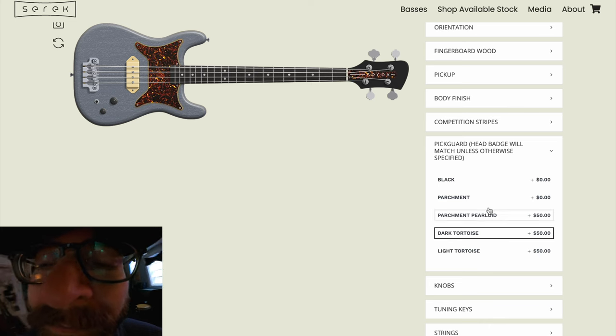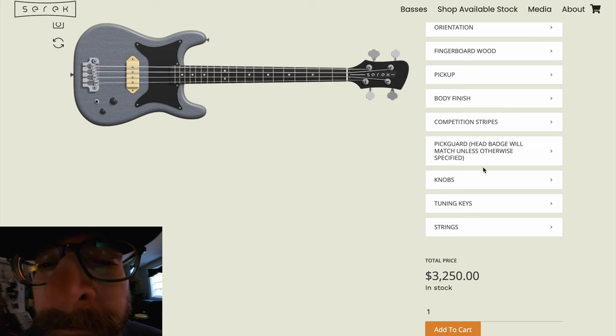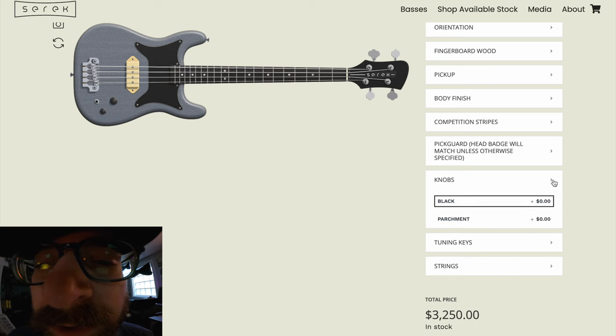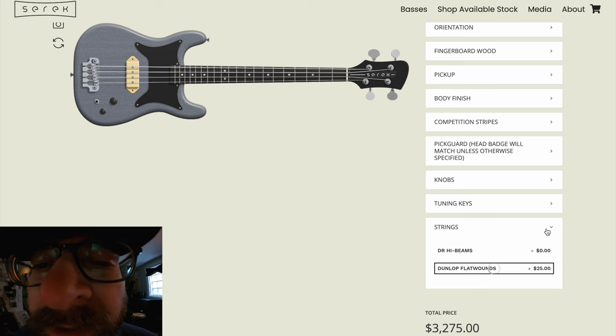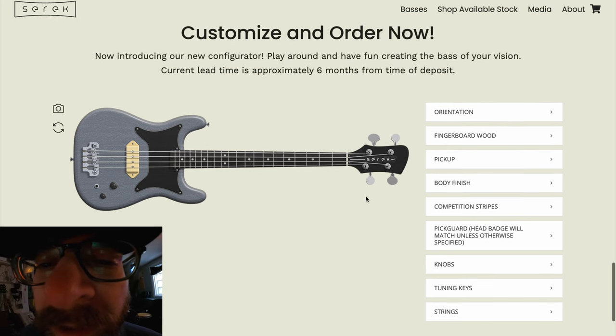For the pickguard, parchment pearloid is kind of classy, tortoise looks pretty good too, but I'm a simple guy so I'm going to leave the black pickguard on there. I like the black knobs — parchment knobs would look cool too — but no frills. It's got to be lollipop tuning keys, it's got to be. And strings: Dunlop flatwounds, yes please.